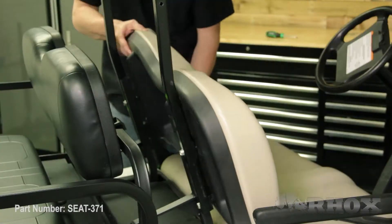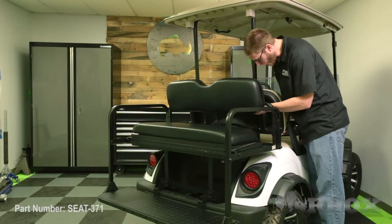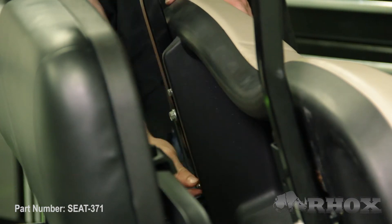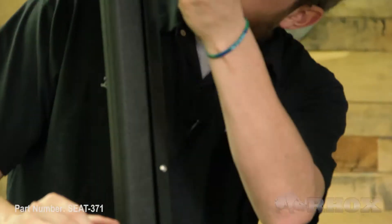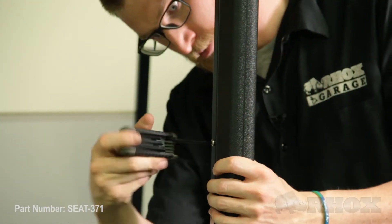Now that we've attached our seat bottom cushion we can go ahead and reinstall our OE seat back cushion. Once that's done we can reattach our gutters and tighten down all of our hardware on our kit. After everything's tightened down we can go ahead and reinstall the boots that lock around the gutters.